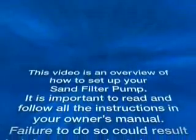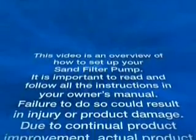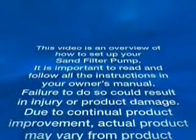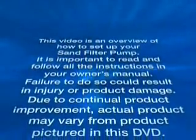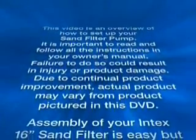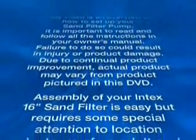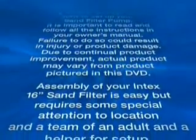This video is an overview of how to set up your sand filter pump. It is important to read and follow all the instructions in your owner's manual. Failure to do so could result in injury or product damage. Due to continual product improvement, the actual product may vary from the product pictured in this DVD.